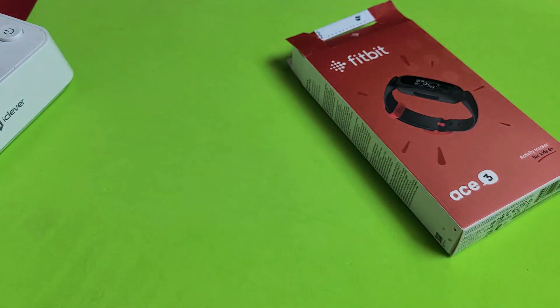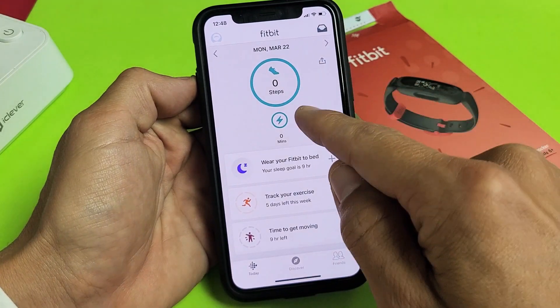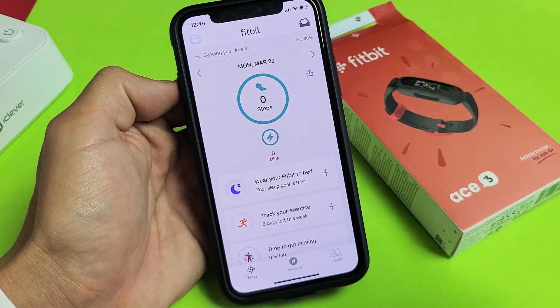Another way is if you go ahead and open up your Fitbit app, just go to Today and then sync it — bring it down a little bit — and now you can see my battery percentage remaining is right there as well.